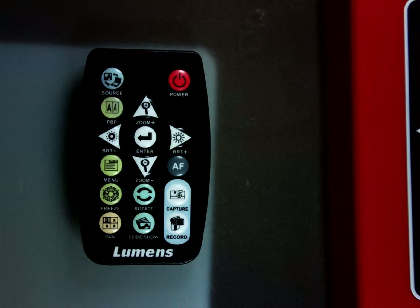The PVP button — that's picture by picture — will allow you to show half the screen with a live image and the other half of the screen could be a stored image for comparison.